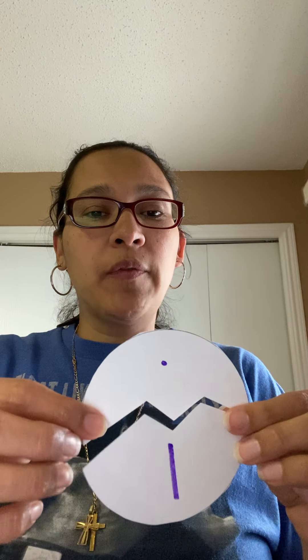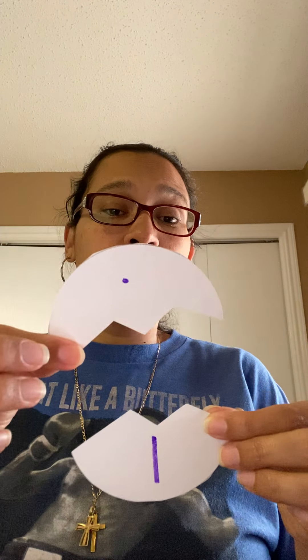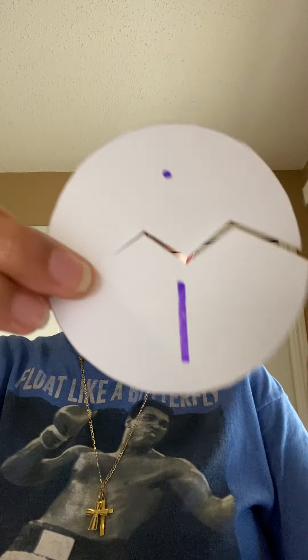Now for your math, your math is going to be matching numbers. What I have done — all I did was use a regular piece of paper and made some circles. I want you to do one through 15, and I want your child to be able to identify the number on the card.